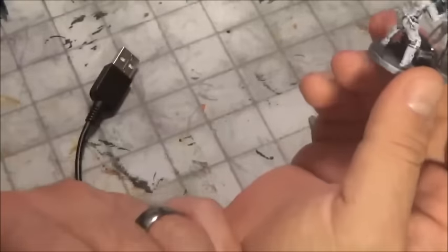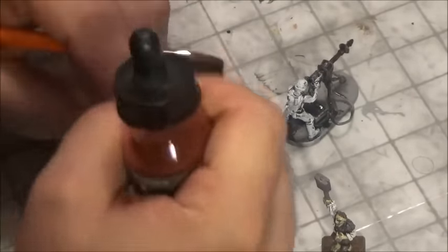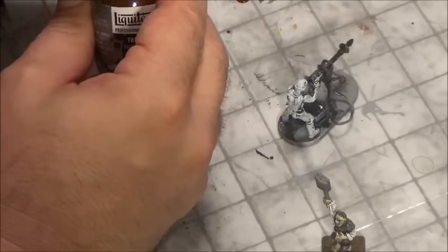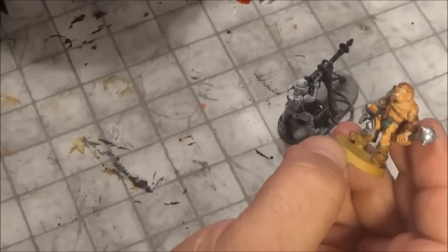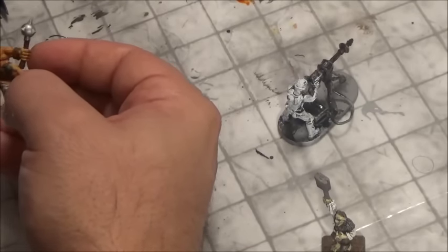I've got a couple of test subjects here. I just threw some white paint on this one to get an idea, and here's a zombie that's somewhat distraught and old. The main thing I want to show is that if you just take the ink itself and apply it — especially on something with flesh — you'll see it doesn't really do much. It basically just paints it a flat color. That's why we make the wash and add the matte medium and flow aid, because it dries quicker and behaves differently.